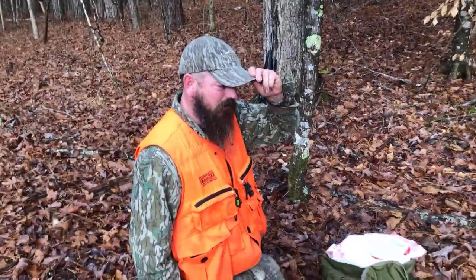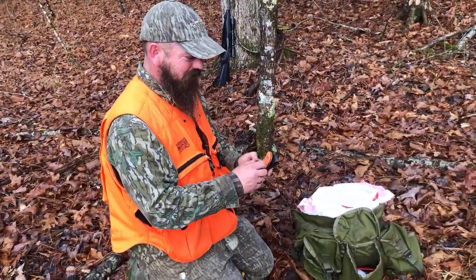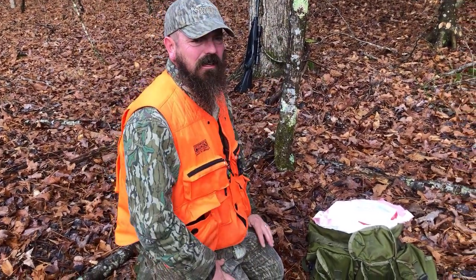I'm going to show you how to field quarter a deer. First thing you need is a deer, which we have. I started doing this about three years ago, and I've left my deer wagon at the house — I don't use it anymore.